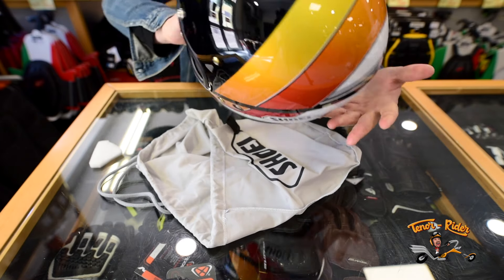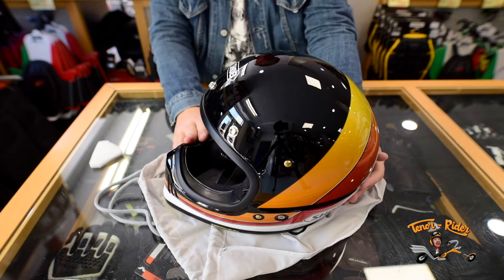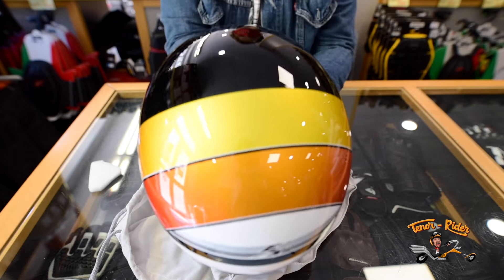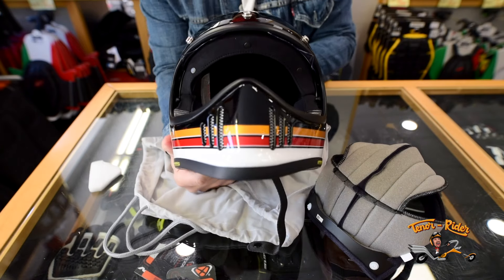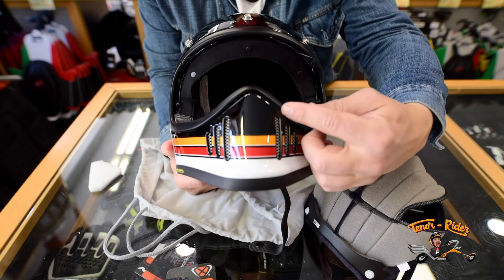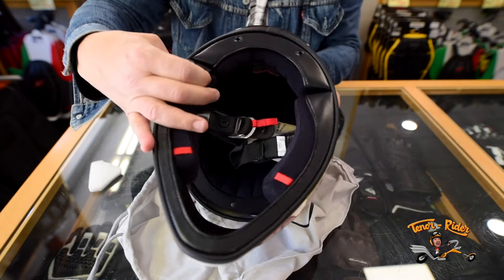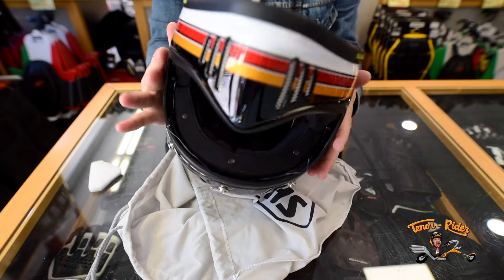The helmet has a multi-composite fiber shell and it borrows its design from the Shoei X-Series of the 80s. The shape is narrow so your head won't look like a balloon. The mesh filter on the chin guard oozes style and the mean look. It weighs just 1150 grams, which is pretty awesome for a full-face helmet.